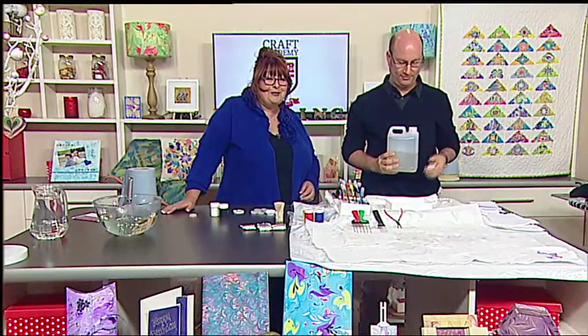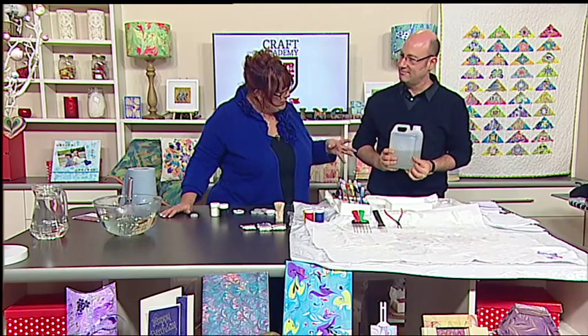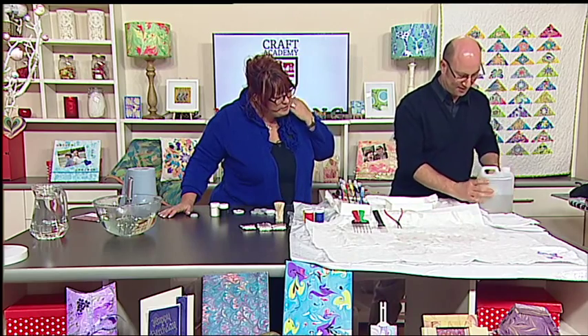Welcome back to Craft Academy. We've got a fantastic guest with us, Craig. We're going to talk about the tools that we need, and the mediums that we need. Can we just mention the tools as well?